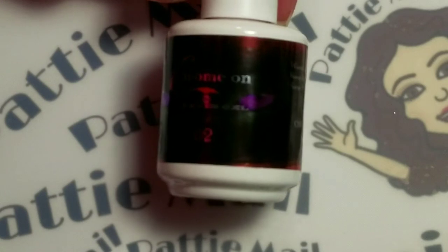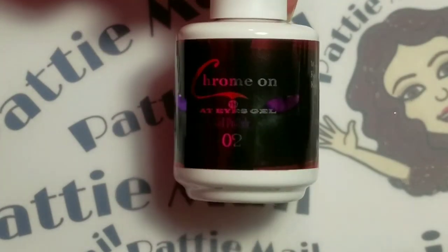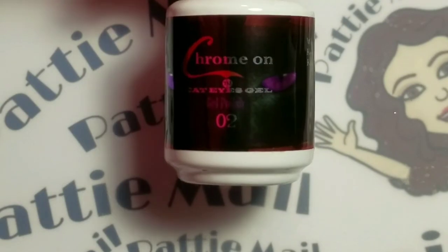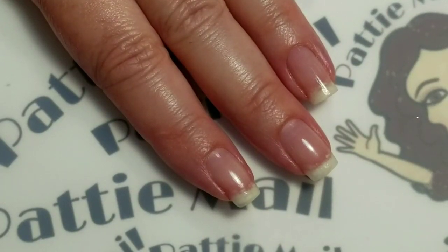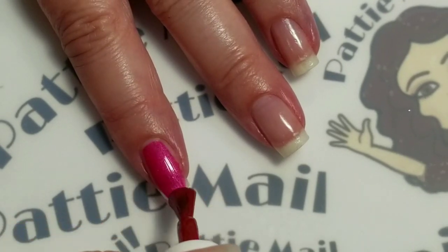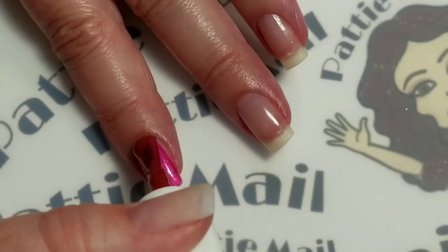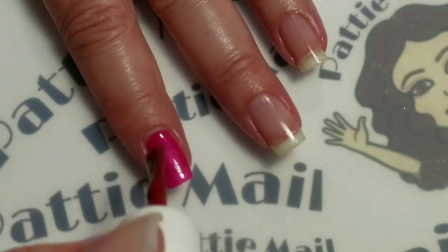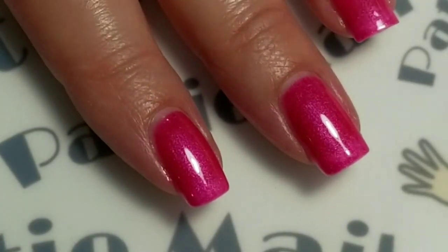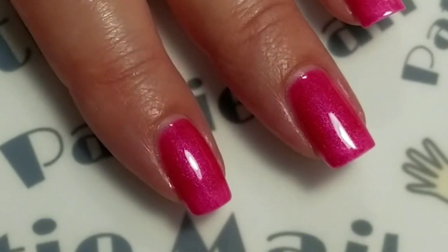I'll be applying Wave Gel's Cat Eye Number 2. This is just the prototype bottle that they had sent me as part of the samples to review before it actually went into production. Okay, this is kind of a dusty pink. These Cat Eyes go on really great — they don't need any undies or any solid color base for them. You just need to put on one coat, and the second coat is the one that you're going to put the Cat Eye magnet to.